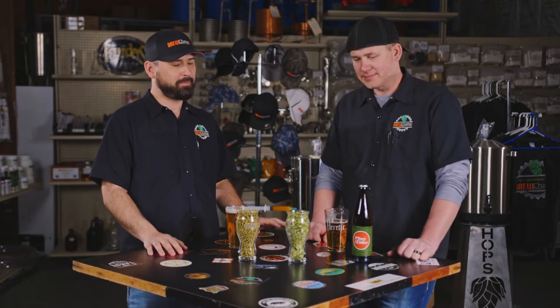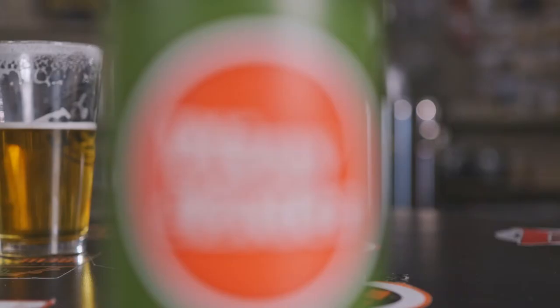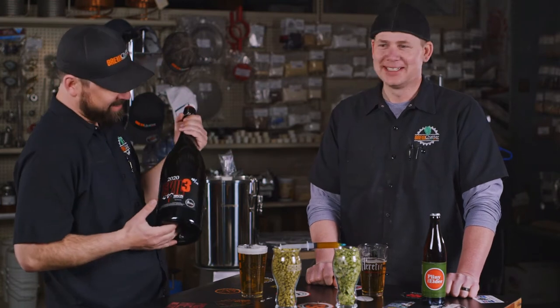The whole West Coast IPA and Double IPA thing — I think Sierra Nevada started paving the way with their pale ale, that super bitter, bitter-forward profile. Stone was right behind them with Stone's IPA and that real aggressive bitterness. But when it comes to West Coast and Double West Coast IPA, Pliny kind of started the whole thing — a very good beer, crazy dry, with a lot of hop bitterness, complexity, big aromas, and big terpene profile.